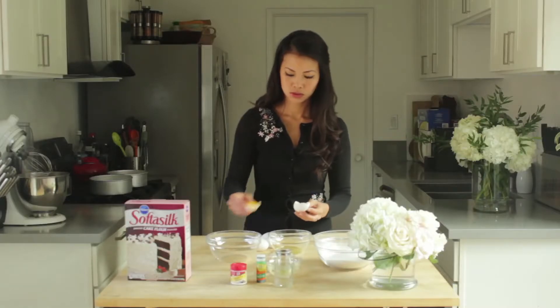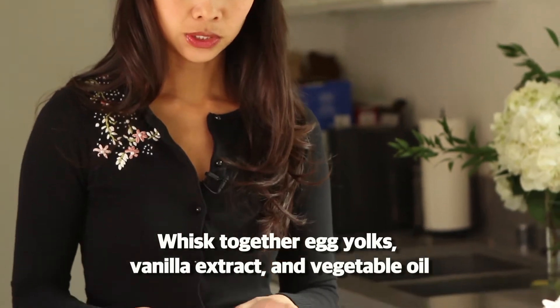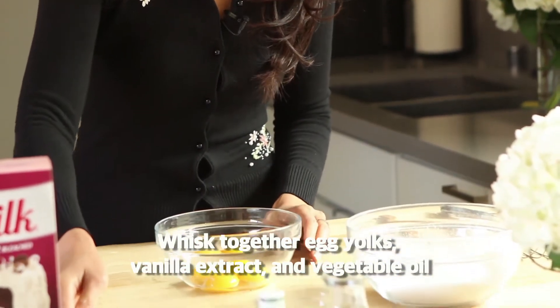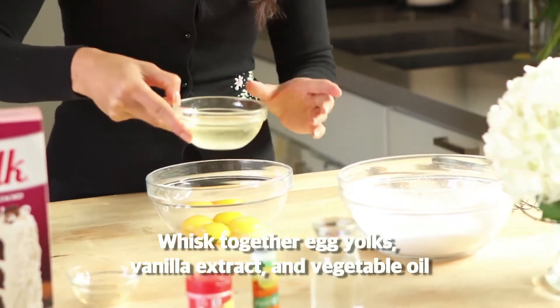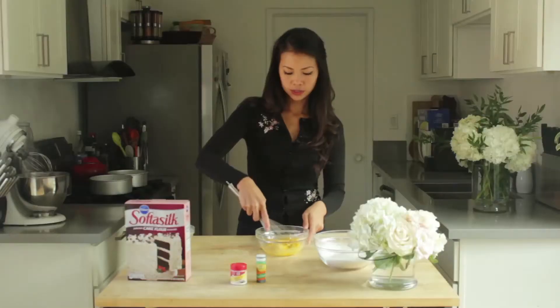Next I want to separate the eggs because we are going to whip our egg whites. In the bowl with the egg yolks we'll add all our wet ingredients — two teaspoons of vanilla extract and a quarter cup of vegetable oil. You just whip this up.